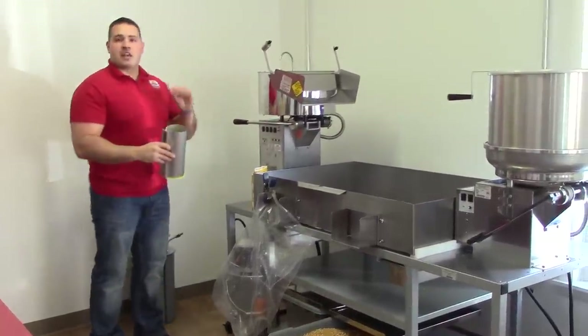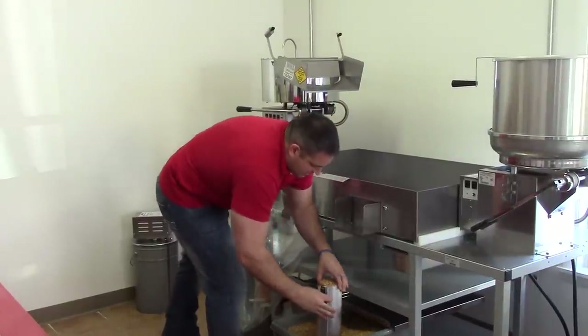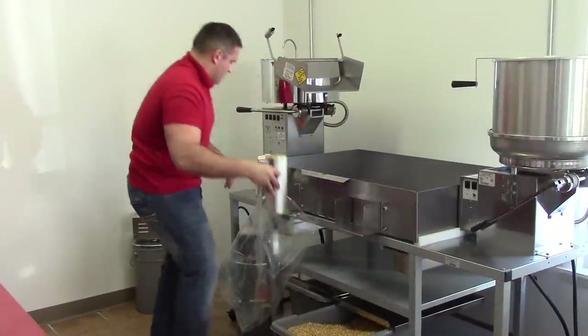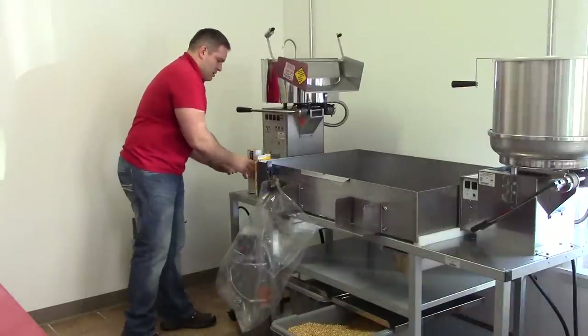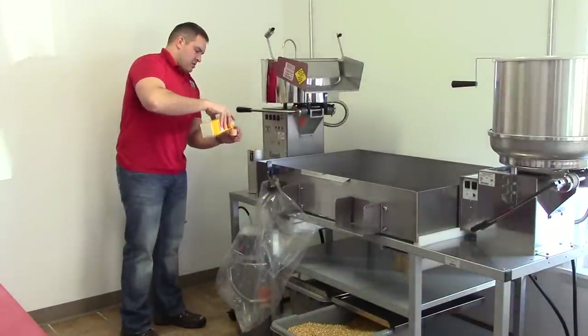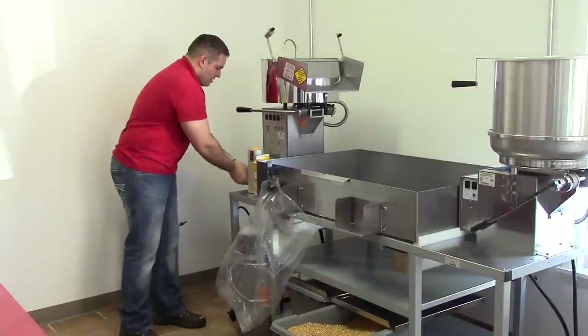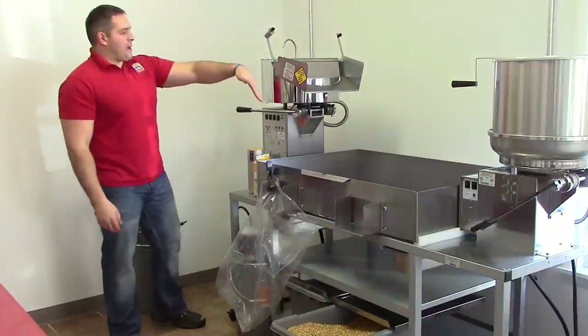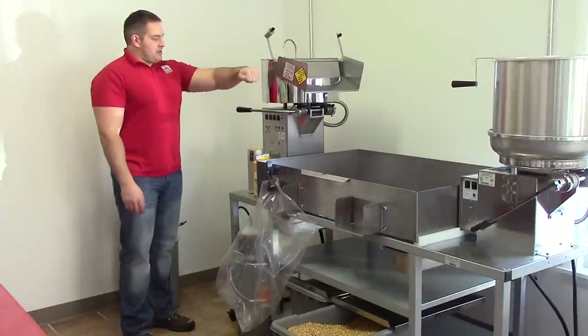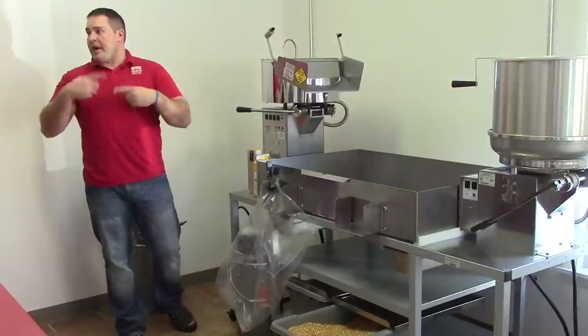Each batch is going to take about three minutes. I'm going to get another measure of corn ready and another measure of salt, put it right in with my corn. As soon as it pops out, I'm going to dump it, hit my button again for oil, add the seed, and another batch will be going.